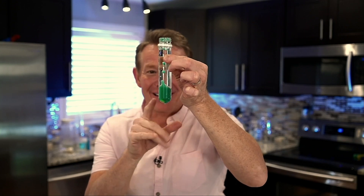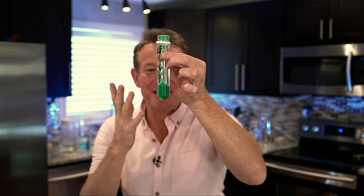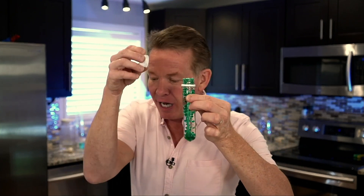Look at this, it's a bubbling lava lamp. I want to show you how to make this using materials that are simple to find around the house. Believe it or not, it's just oil, water, a little food coloring, and our secret ingredient, carbon dioxide.